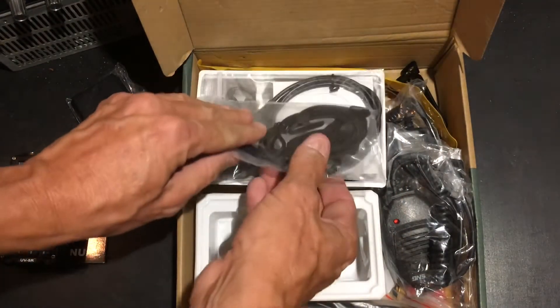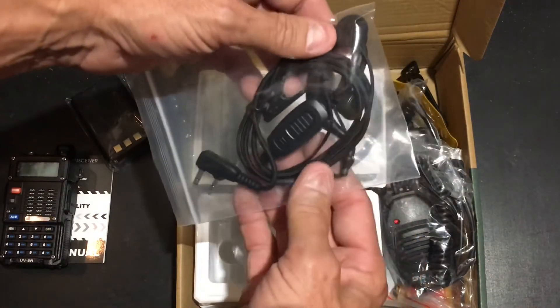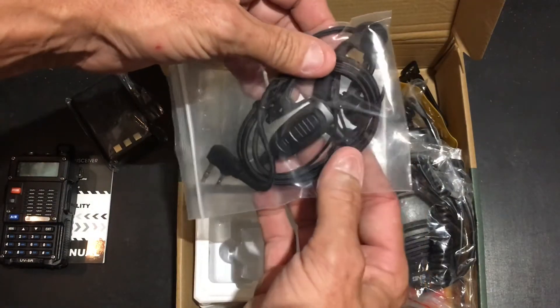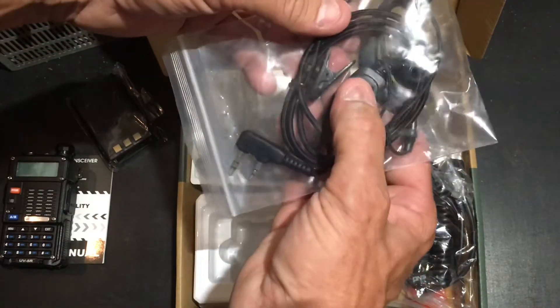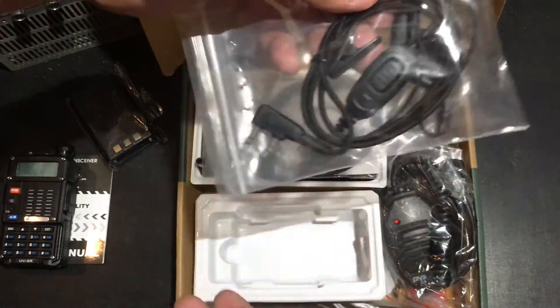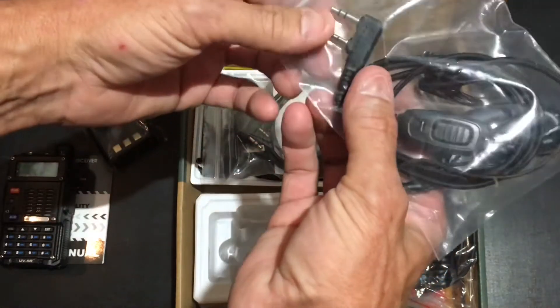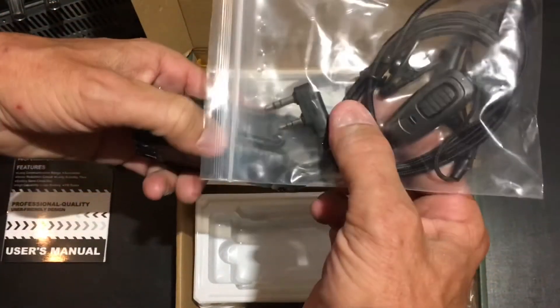Next we have the lapel mic and earpiece. You can have the earbuds in, listen to it quietly without disturbing people. It does have a PTT button on it, and it's got the standard side plug for connecting into the radio.